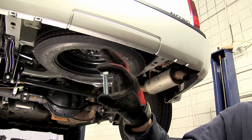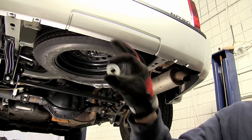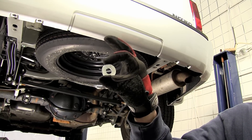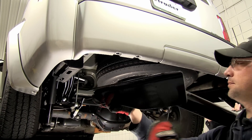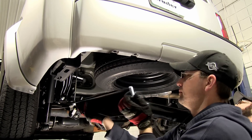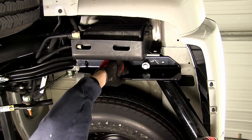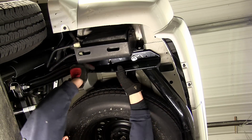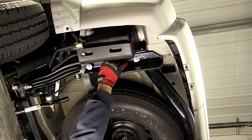We're using the new 12 millimeter bolts and half inch conical tooth washers. The teeth of the washer will face the hitch. It's a good idea to get an extra set of hands to help you hold the hitch in place while you install your fasteners. We'll install each of our fasteners finger tight until we get them all in place. With all our fasteners installed, we'll go ahead and tighten them down.